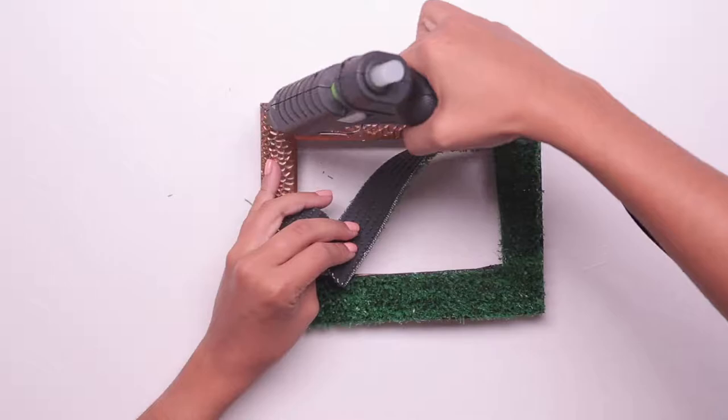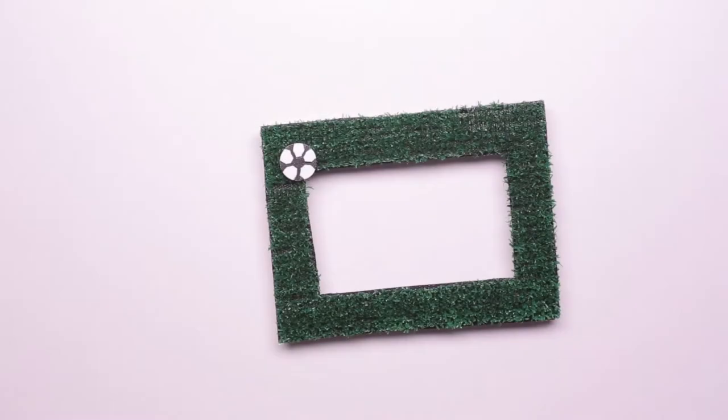Next, use your glue gun to paste the AstroTurf onto the frame. For a themed touch, we're going to make little soccer balls to decorate the frames.